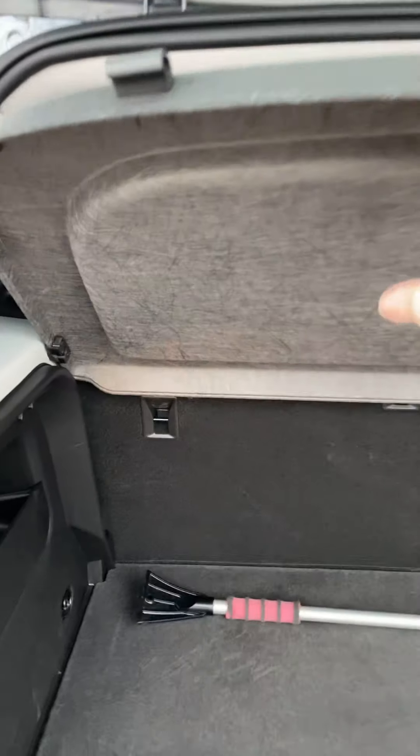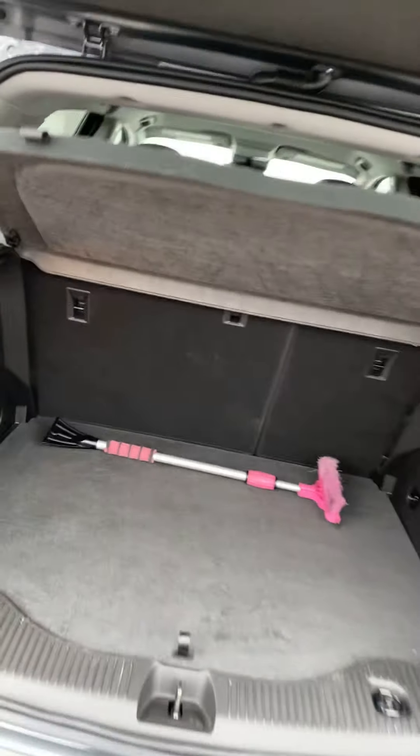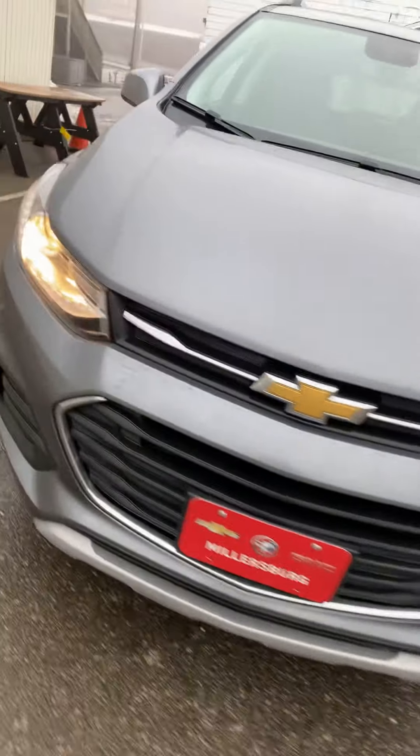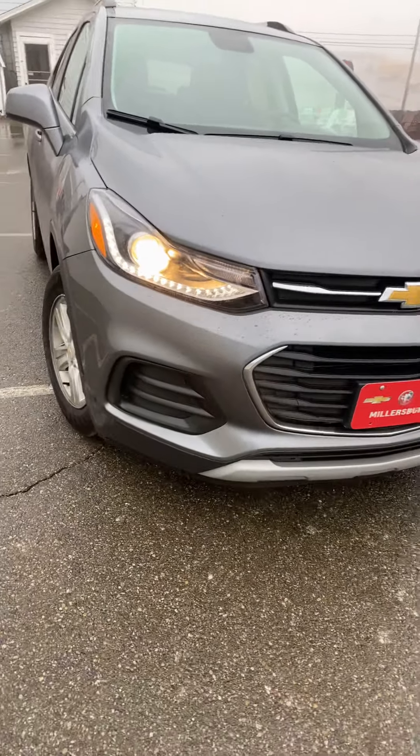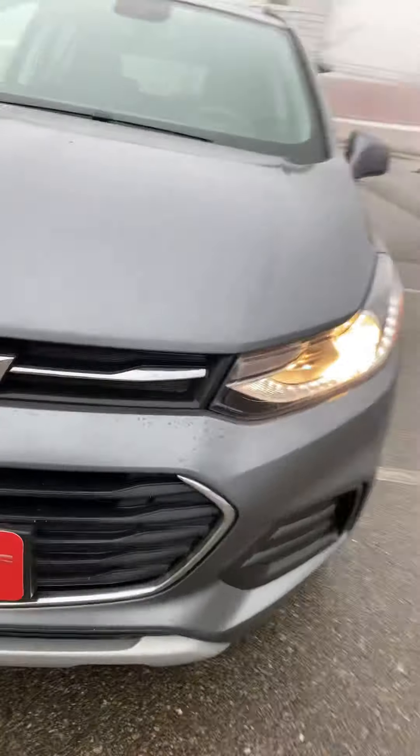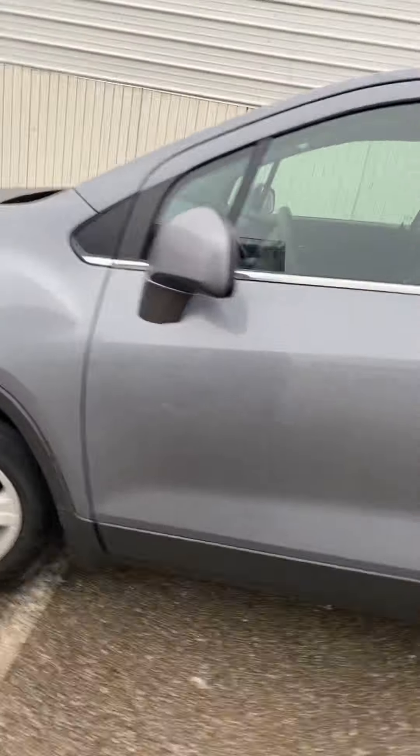This is a Chevy Trax, and it is the LT trim model. I like the LED taillights on this thing. It's got this hatch and this thing here that can cover your stuff in the back so nobody can see into your car. I like that. It is a four-door. Come around here to the front — it has these LED lights. No fog lights on this particular model. This is the satin slate color.